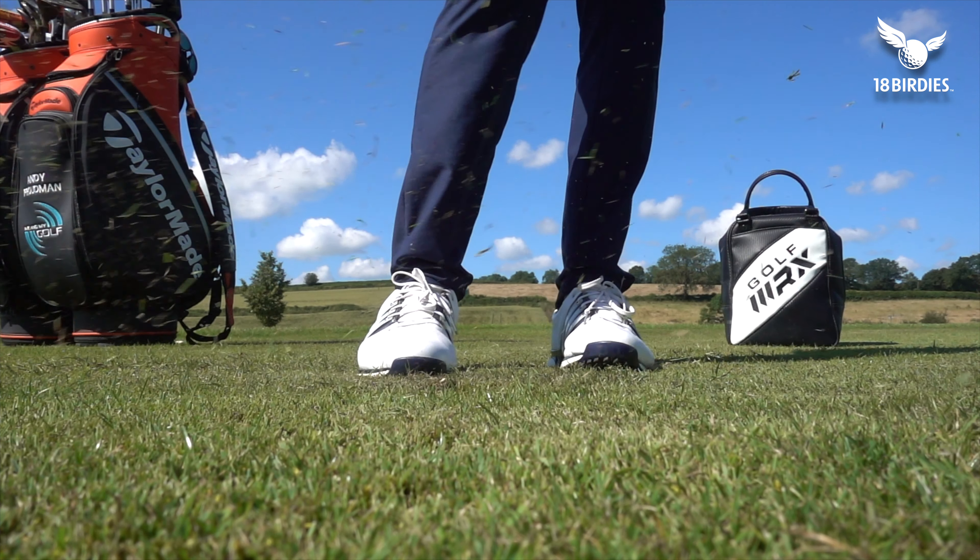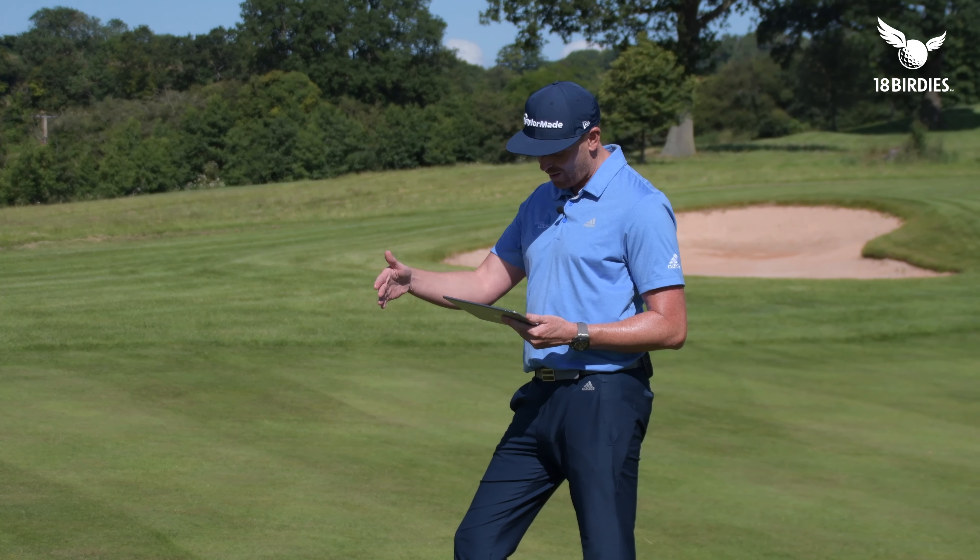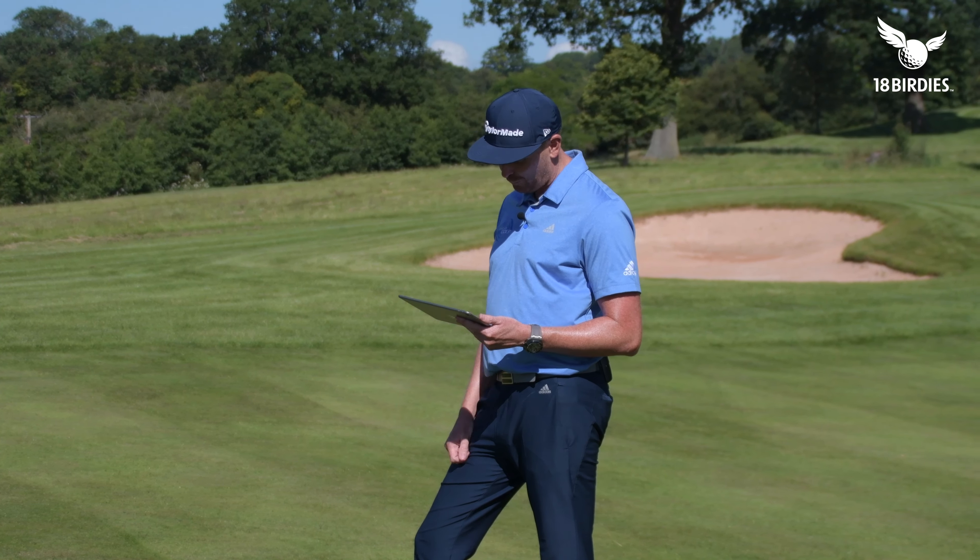Let's hit a normal pitch shot first. Normal ball position — middle to just ahead of the stance. Normal trajectory to this 50-yard pin. Nice strike, little bit long, but a pretty nice strike. Not much interaction with the turf there.